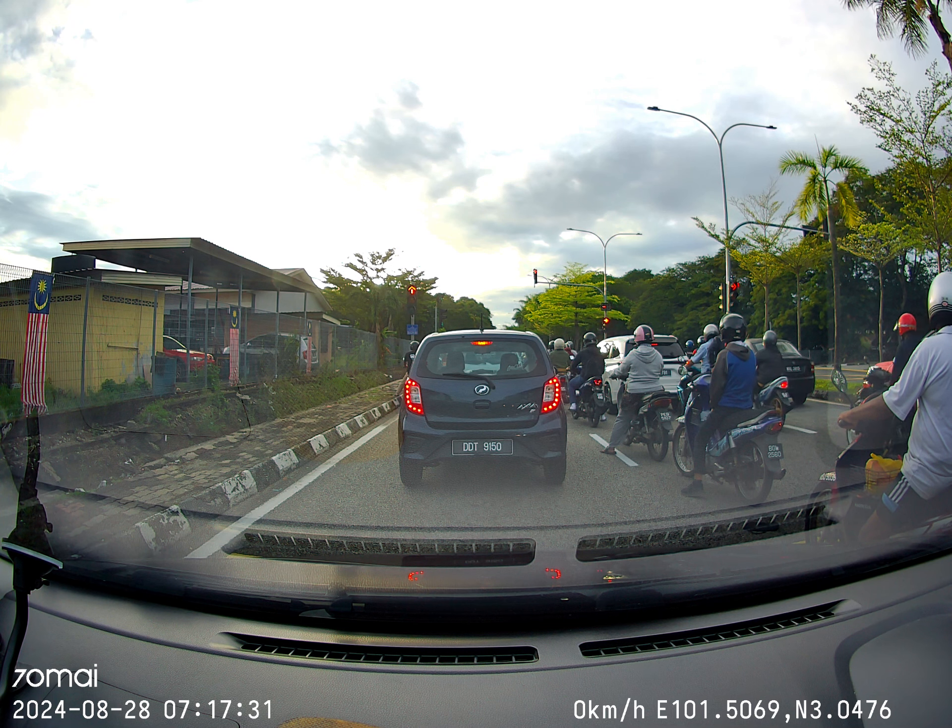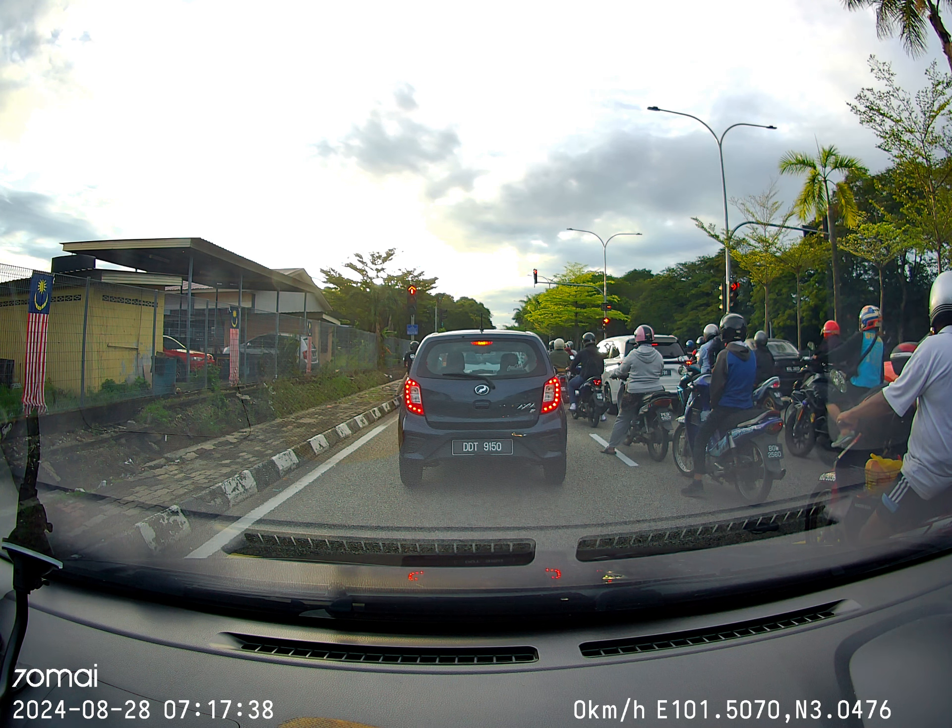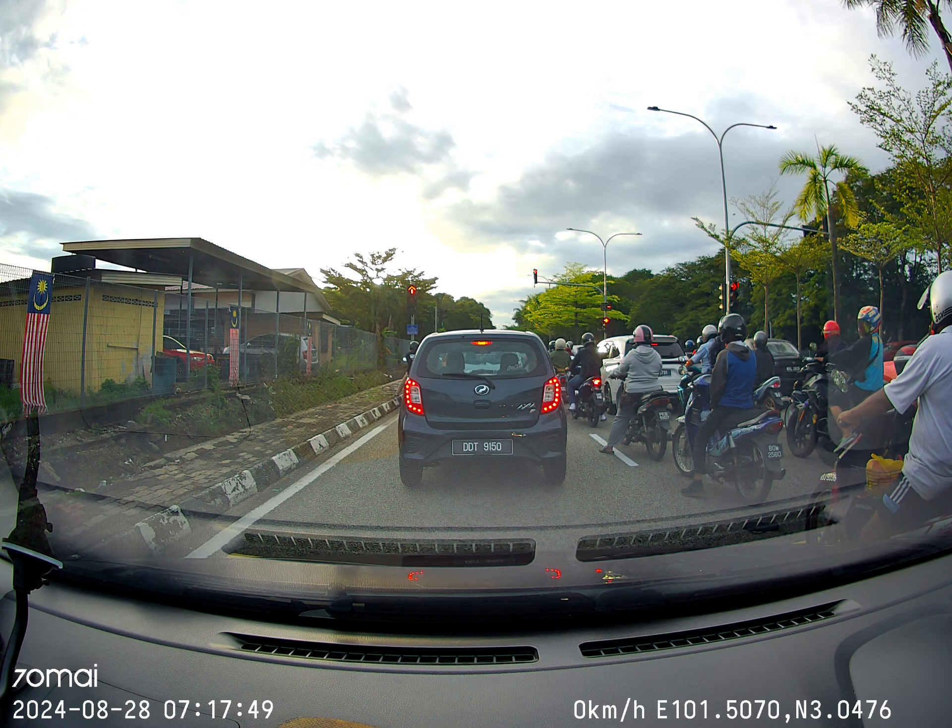Keep your right hand close to the signal lever — not too high, not too low. Sometimes you need to give a signal quickly on the spot, so keep your right hand near the signal at all times.